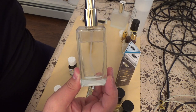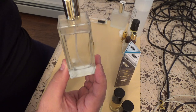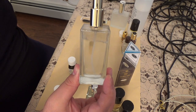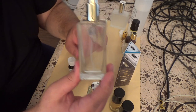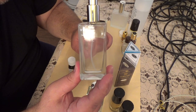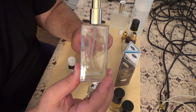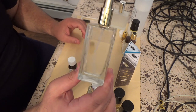Eau de cologne is 3-5% concentration, eau de toilette is 5-10%, eau de parfum is 10-15% concentration. This right here is 40% concentration. I call this eau de fuck, because I want to keep it French. This is Aventus eau de fuck.